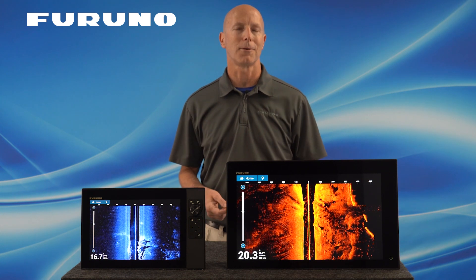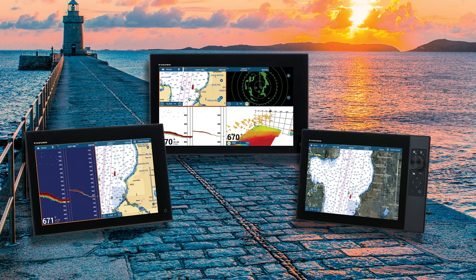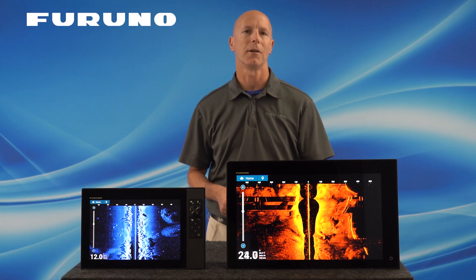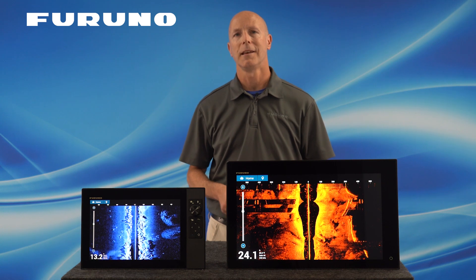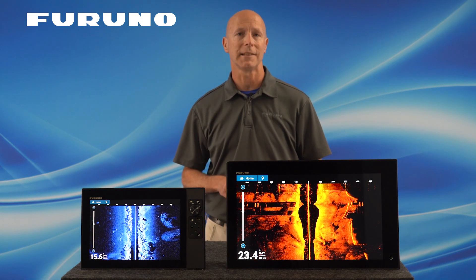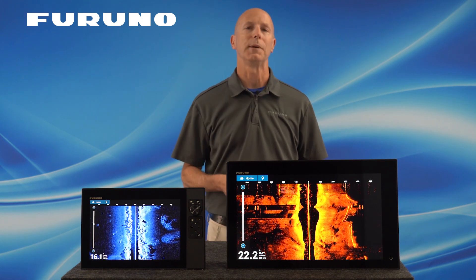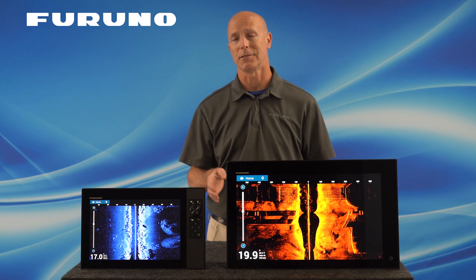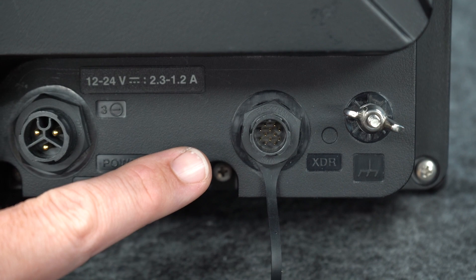So what do we need to get started using Side Scan? To get started, you'll need a Furuno TZT12F, TZT16F, or TZT19F MFD, updated to version 3.01 software, with an open transducer port to allow you to add one of our new Side Scan transducers. If you have a single TZT12F, 16F, or 19F, you can choose between directly connecting a down-sounding transducer or Chirp Side Scan transducer to the single 12-pin fish finder port on the back.